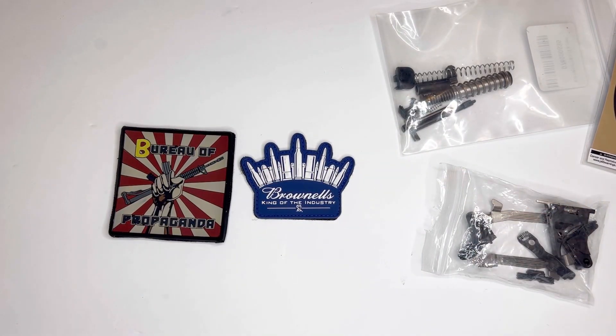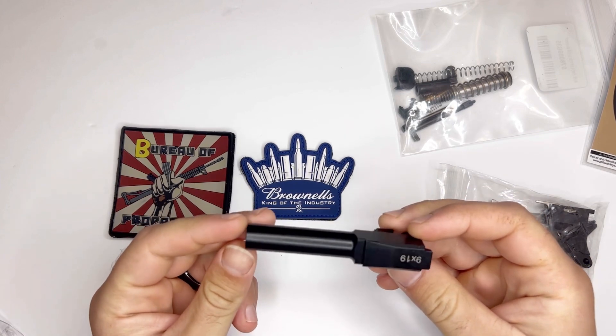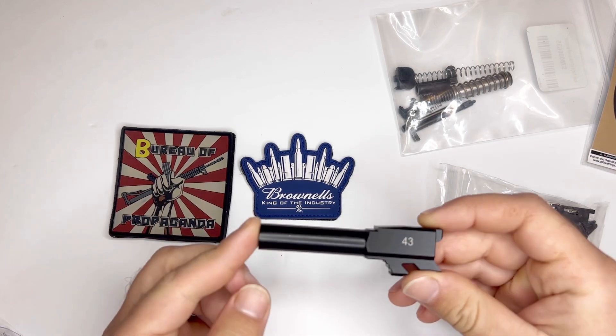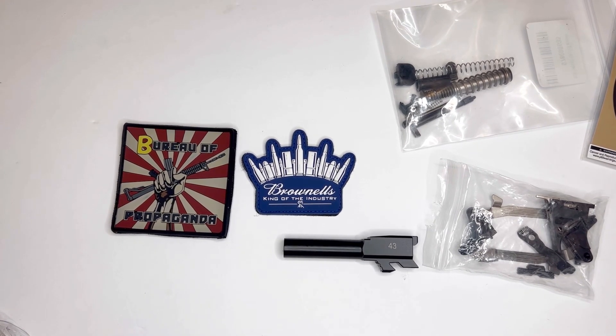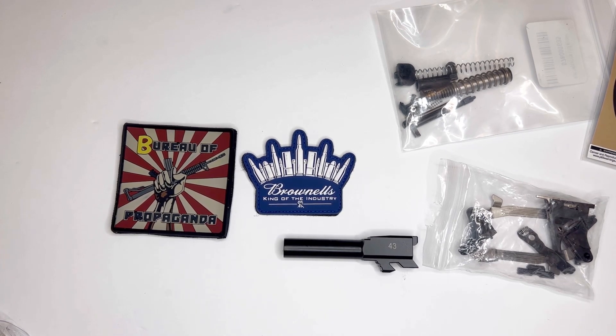Now you may wonder, Trash Panda, I thought you didn't like the Glock 43. Well, I don't. I don't care for the Glock 43. I don't think it has an everyday true purpose. I don't like the fact that it holds no more than six rounds. I don't like the fact that it's tiny and it doesn't really share or interchange with other Glock parts.